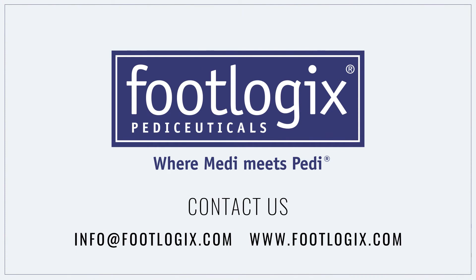Should you have any questions relating to the techniques shown or any other Footlogix Pediceutico products used, we welcome your inquiries.